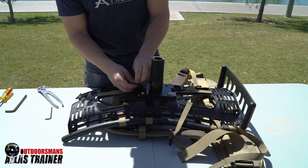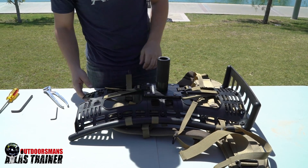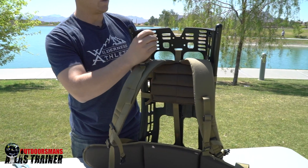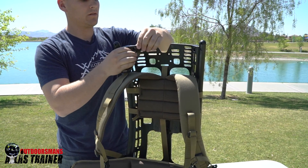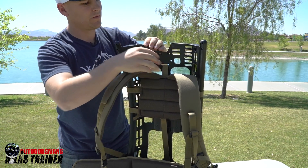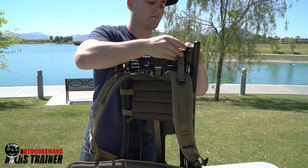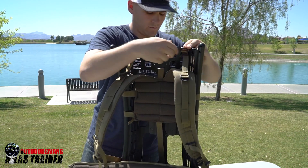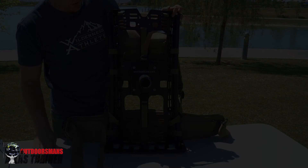With the top one there's plenty of room, you can go ahead and just hand tighten this. Now just reinstall the load lifters to your desired height and your Outdoorsman's Atlas trainer is all ready to go.